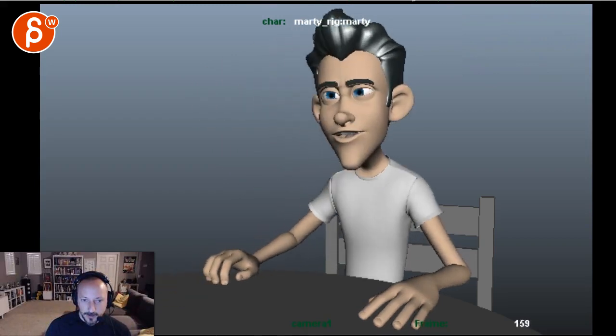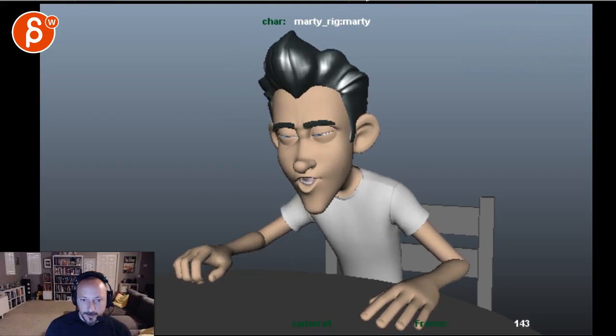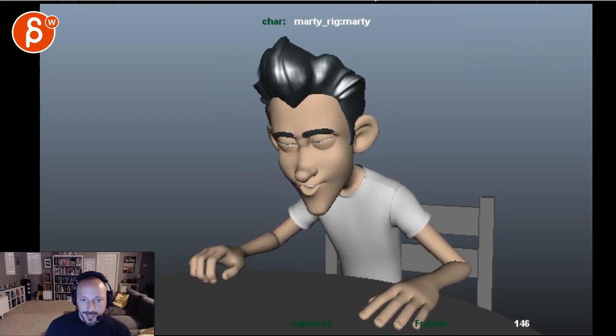The jaw goes down and then the head follows two to three frames later — 'Austria' like that — instead of moving together. The jaw leads, then two or three frames later the head goes down. So definitely do rough lip sync blocking so you know where your jaw accents are, because those affect head animation too.